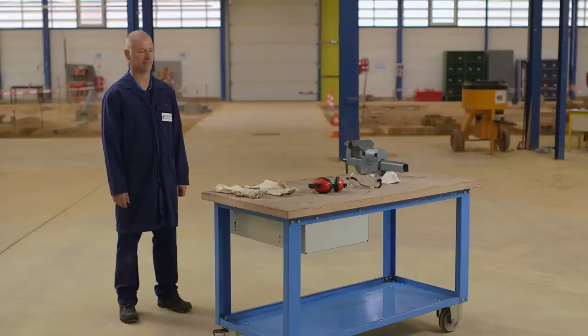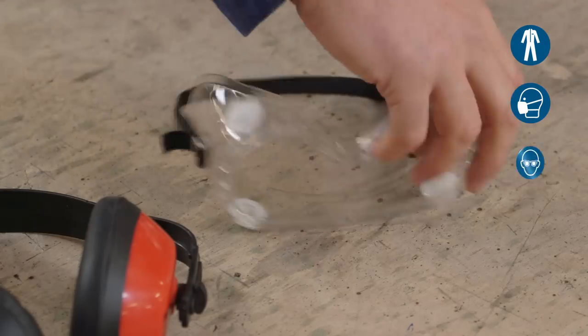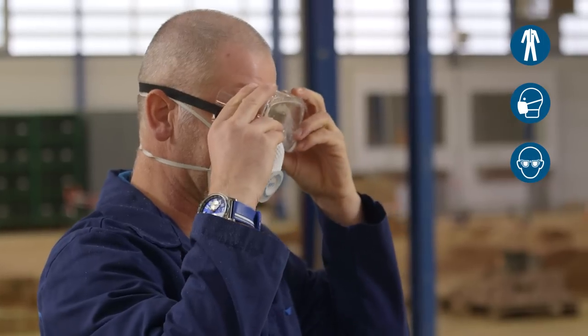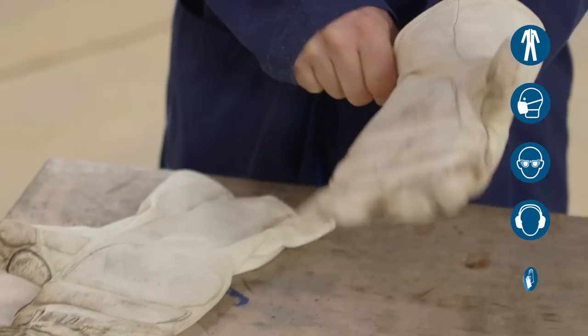Wear your personal protective equipment: suitable clothing, mask, eye protection, ear protection, and protective gloves.